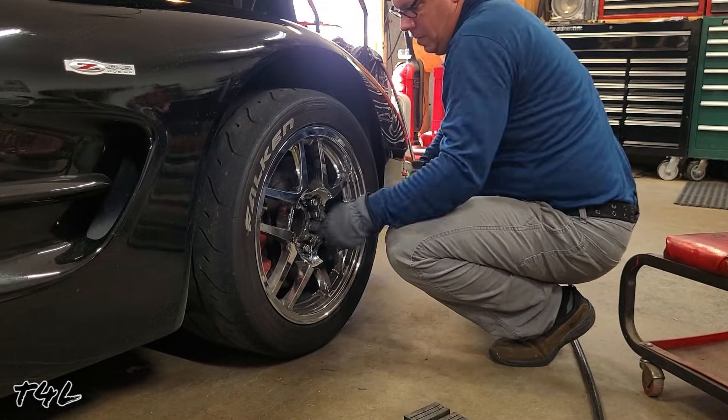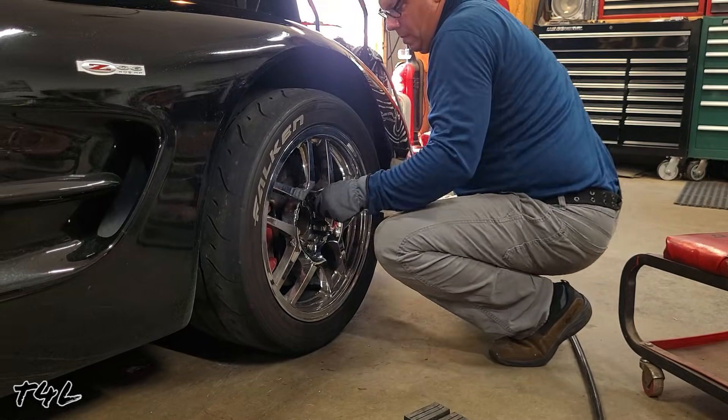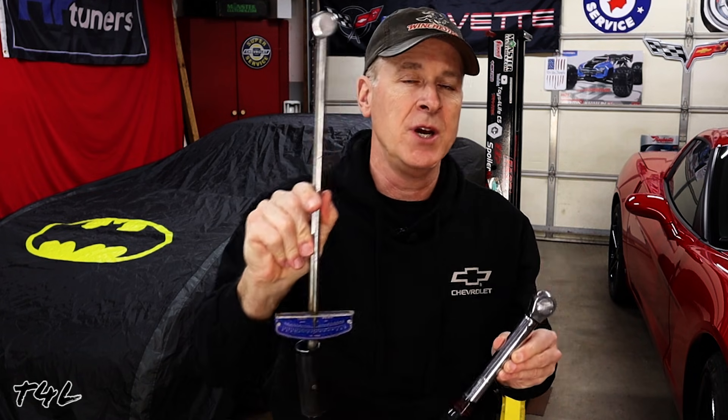I prefer the click-type torque wrenches like this one. You adjust the torque setting right here on the handle. There's also the beam style of torque wrench and a digital torque wrench as well. I'll leave links in the description below to a couple of good torque wrench options and an angle gauge as well, in case you decide to pull the trigger.